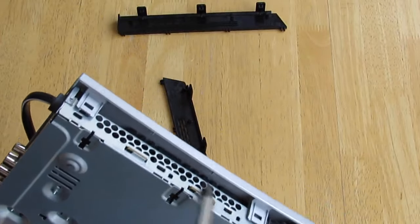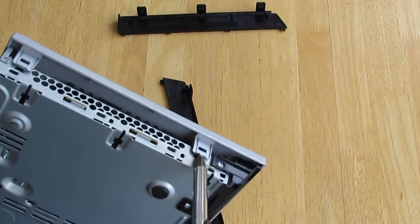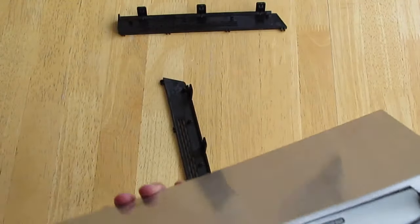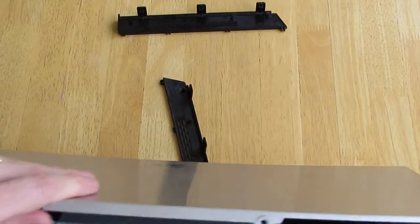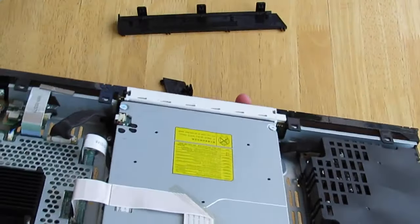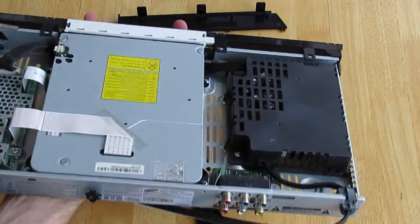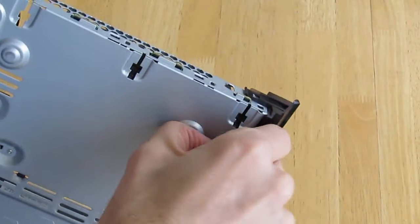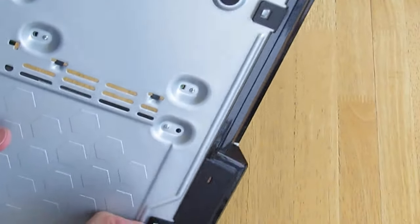Once the top cover has been removed, you can access the clips that hold on the front. Work your way around and remove all of the clips holding on the front. Be very careful as it finally comes loose, because there's a ribbon cable connecting the internal components to that front cover.